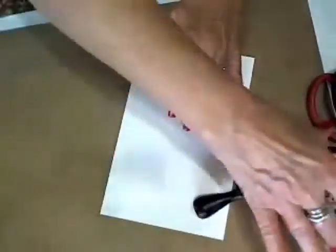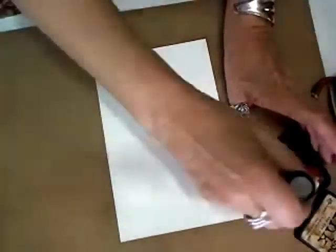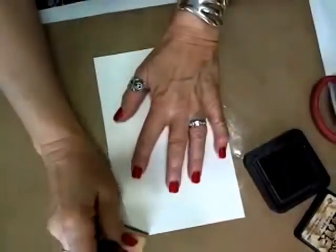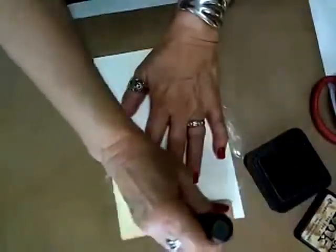Hi, this is Jill, and I'm in my studio playing around. I want to show you some neat technique I've just been doing for making cards.